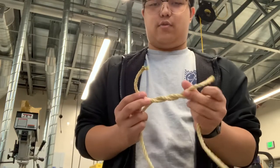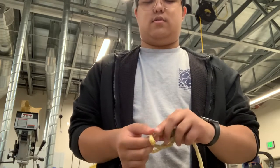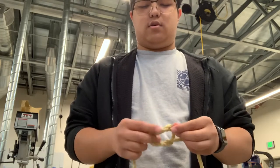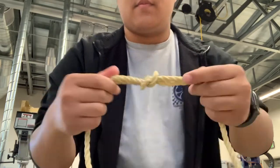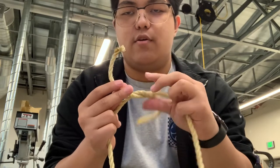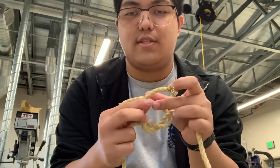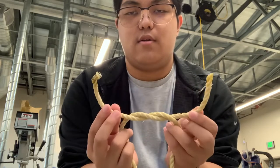And then right over left again. Now you do the right over the left, you go under and around, and then this one that was on the right, back over this one like this.